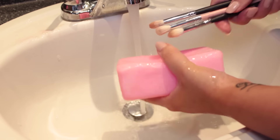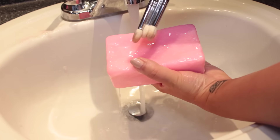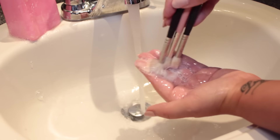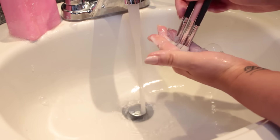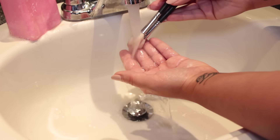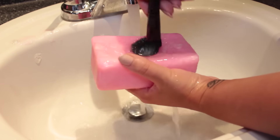For my eye brushes, I take a couple at a time that are similar — all the crease brushes together, all the lower lash line brushes, lid brushes for example. Here I'm taking three crease brushes that are very similar and working those together. It saves a lot of time if you do similar ones together. I follow the exact same steps for every single brush — making sure to rinse and everything like that.